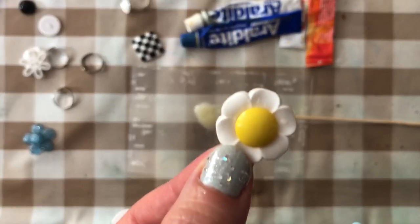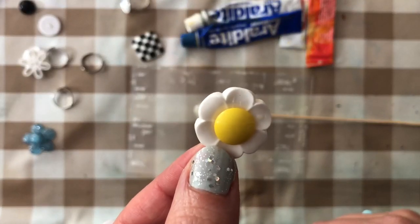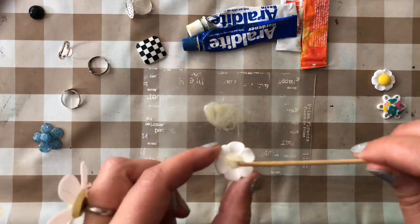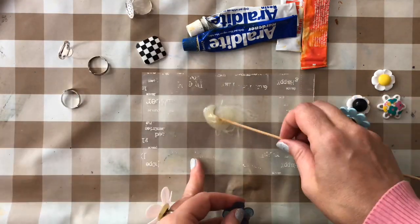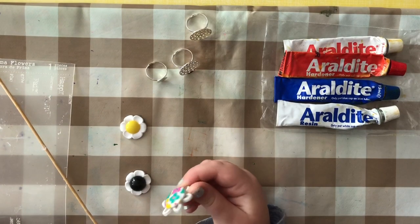You're just going to let that set for about an hour or so before you put the back on it. These have sat well overnight.